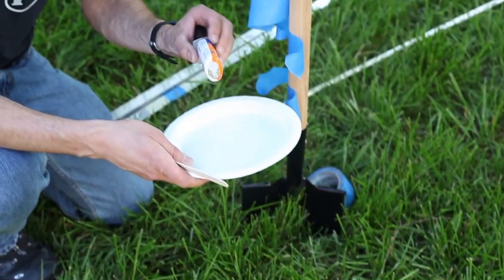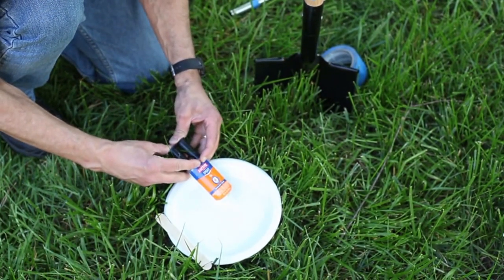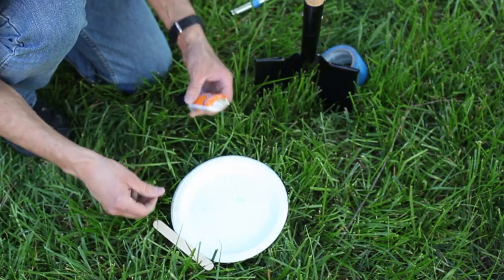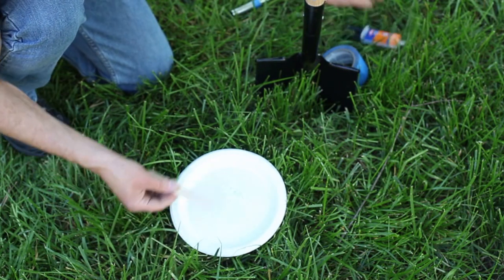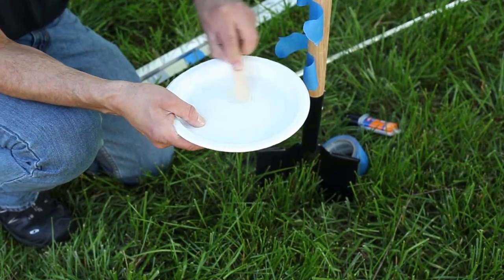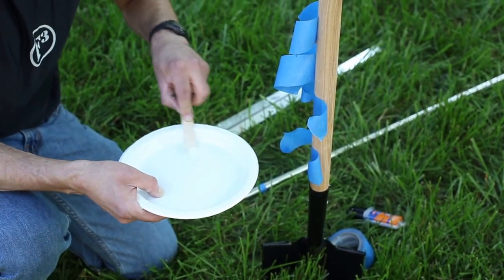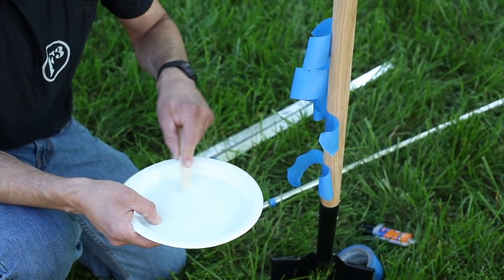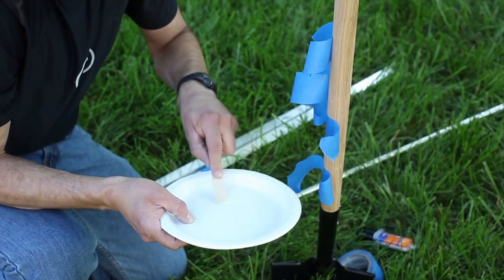We've got our epoxy. We're going to go ahead and squeeze out a bit. We're aiming for the same amount of the clear and the white. Pull it back a little bit to stop the flow. We've got a popsicle stick — we're going to start to stir it together vigorously, get a really strong mix. I've got some pieces of tape ready to go so we can move quickly once the mix is where we want it.